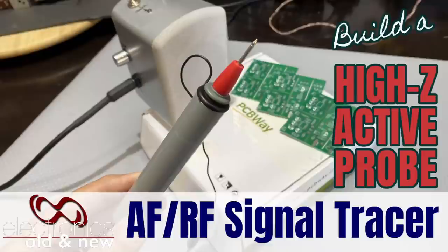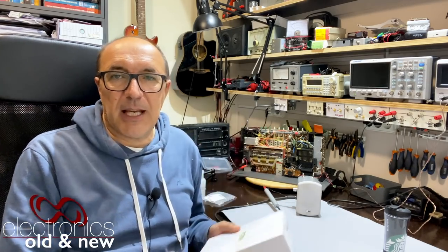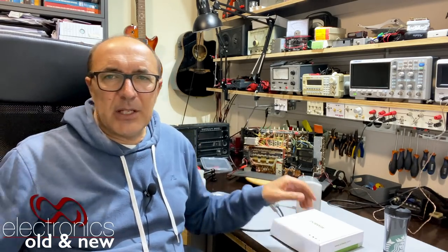Today I'm going to do a project, and this one is another one of the PCBWay sponsored projects. I've got the boards from them and I'll be sharing the Gerbers at the end.